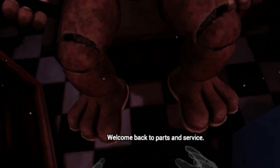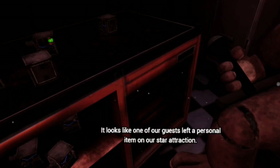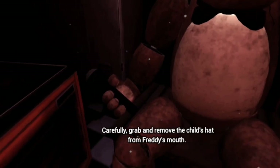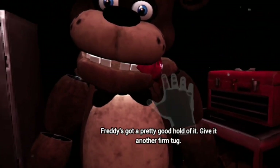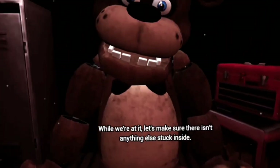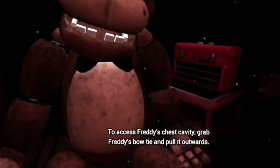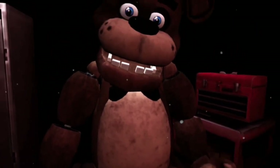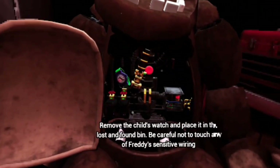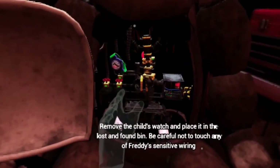Welcome back to Parts and Service. It looks like one of our guests left a personal item on our star attraction. Let's return it to the lost and found. What have you been eating? Carefully grab and remove the child's hat from Freddy's mouth. Good job. Now place the hat in the lost and found bin. While we're at it, let's make sure there isn't anything else stuck inside. To access Freddy's chest cavity, grab Freddy's bow tie and pull it outwards. Well done. Freddy's chest cavity is now open. Remove the child's watch and place it in the lost and found bin. Be careful not to touch any of Freddy's sensitive wiring.